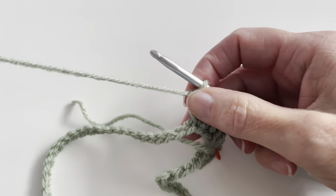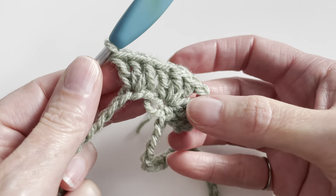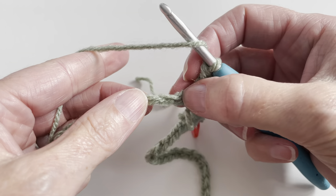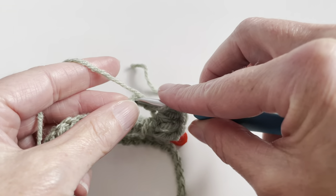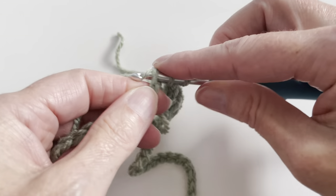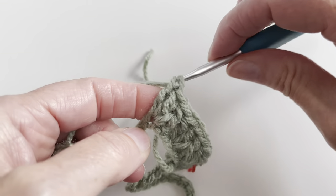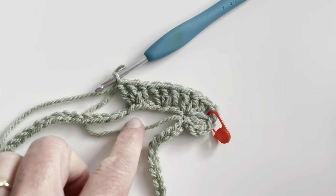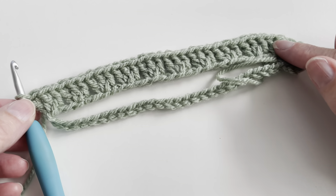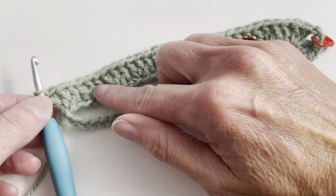And I will repeat this until I have a total of 11. I will also count this first 2 double crochet with the chain 2. So I will skip 2 chain, 1 and 2, and in the third I will make 3 double crochet. Continue this until I have 11. So now I've made 11 groups of 3 double crochet: 1, 2, 3, 4, 5, 6, 7, 8, 9, 10, and 11.